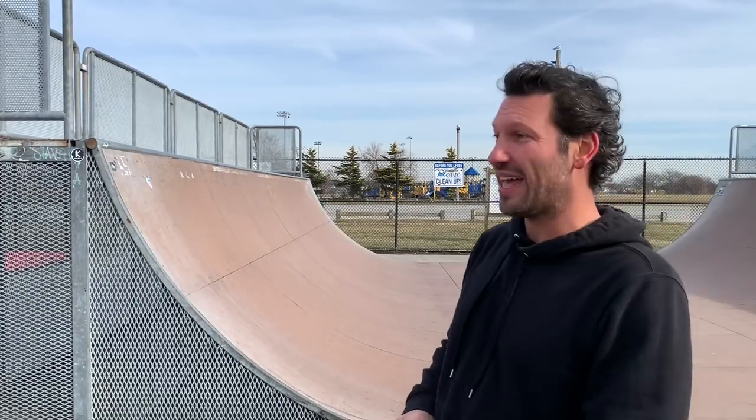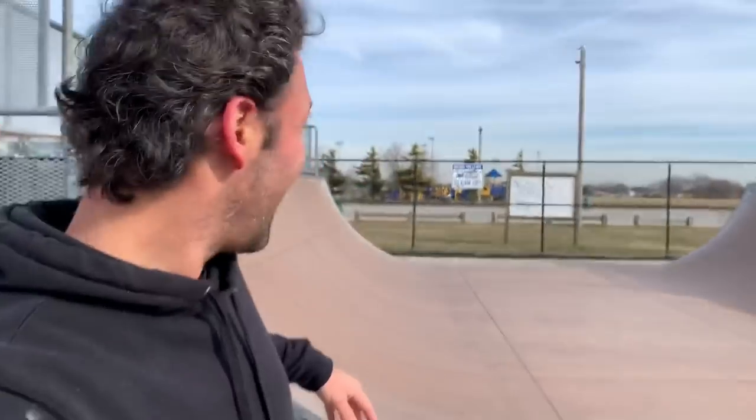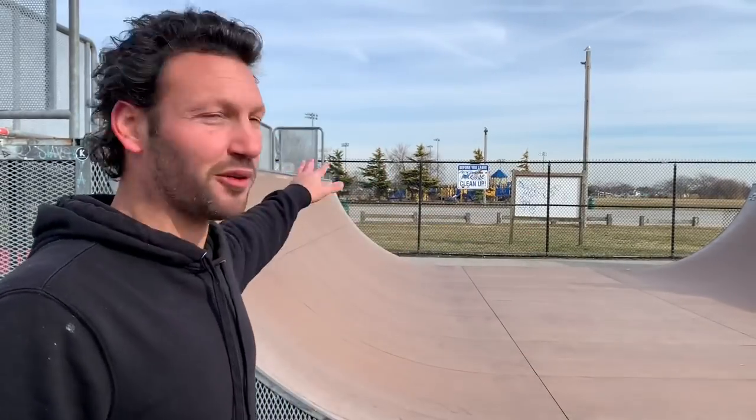That last one didn't feel too bad. It's kind of hard to pump any higher than I'm going because I'm pumping off of this little section on the ramp right here, but yeah — I think it's time to move it up to the full six foot and see how high I can get.